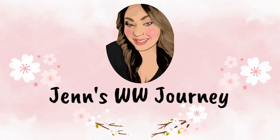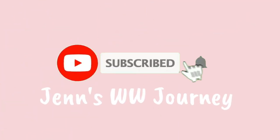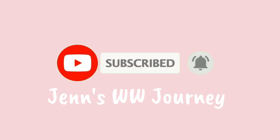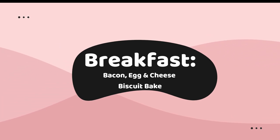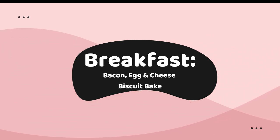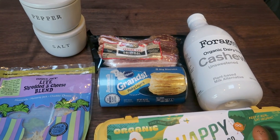So we have three amazing recipes to make, so let's jump in. For my breakfast this week, I'm making bacon, egg, and cheese biscuit bake.